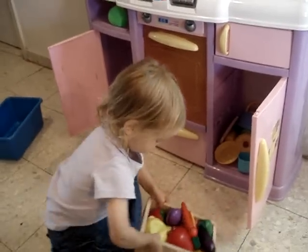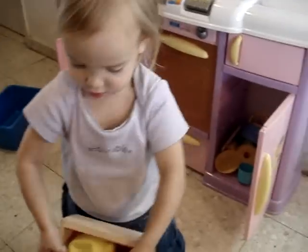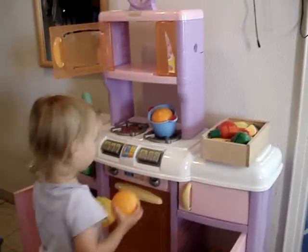Now what are you going to cook? Wow, is all that food for me? Oh, it's so heavy. Why don't you put it on the counter? Here, Mommy's going to put it on the counter. Heavy.